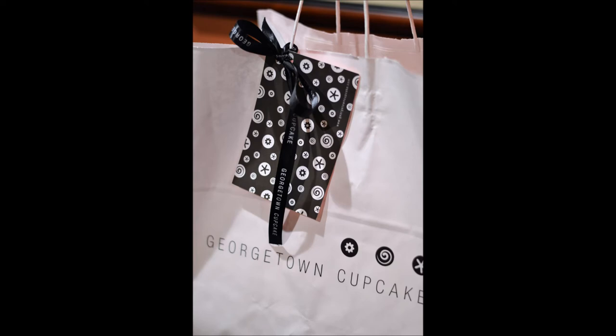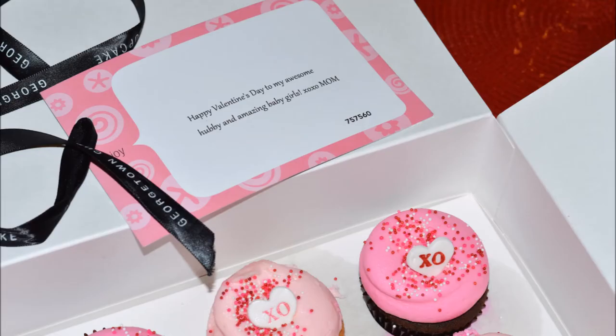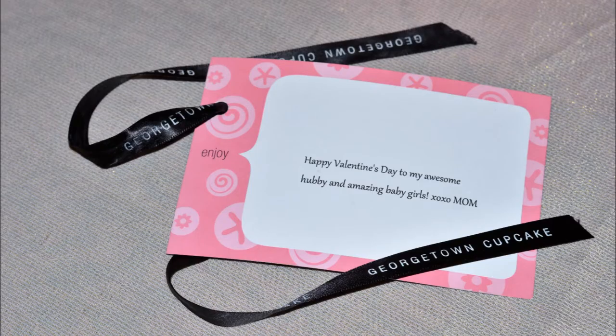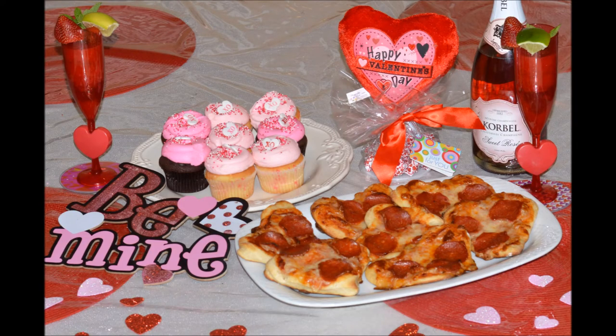Nothing says celebrating a special occasion like cupcakes, and my favorite go-to spot is Georgetown. As seen on the show DC Cupcakes, these guys understand the art of cupcake making. From the packaging to the taste, everything is on point when you order from Georgetown, and depending on what area you live in, they will also deliver. My package came with a personalized note to my family. These love-themed cupcakes are the perfect treat for the family this Valentine's Day. Now our Valentine's Day meal is complete.